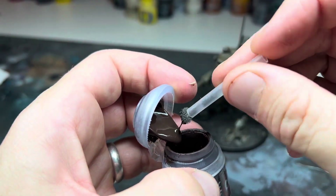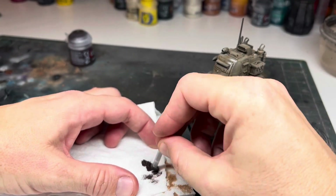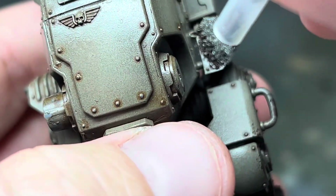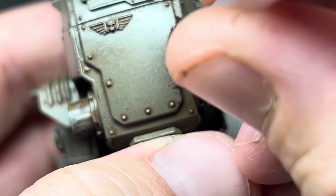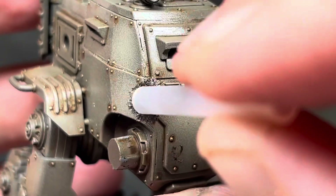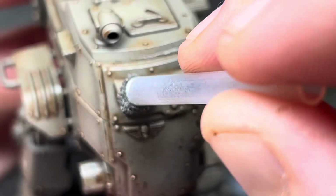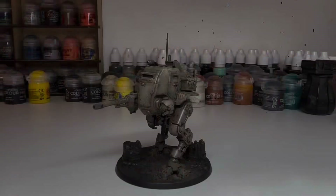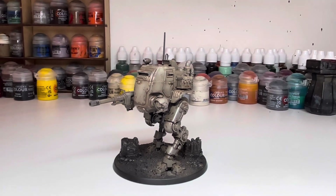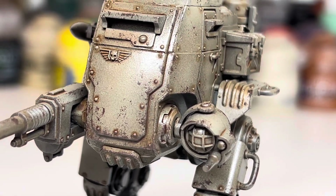I went around the whole model stippling on some Rhinox Hide, concentrating this on the edges and the areas of the model where it would naturally get scratched and damaged. The trick is to go slow with this process — it's far easier to add more paint than it is to remove it. I kept going until I was completely happy, and when it was done the chipping acts as weathering but also acts as a really quick, easy edge highlight.